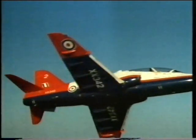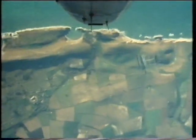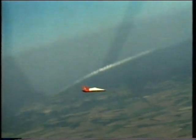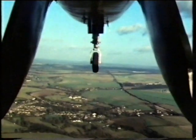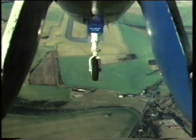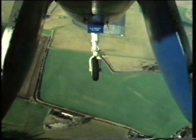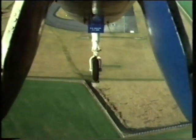Steve makes several other spins without further incident and quickly regains his confidence. In a spin, a jet aircraft's engine can flame out and be impossible to relight. To train for that, should it happen on a solo spin, on the return to Boscombe Down, Steve makes a practice dead engine landing. With the engine at idle, the approach has to be steep in order to keep up safe flying speed. With a dead engine there is only one chance — judgment has to be perfect.